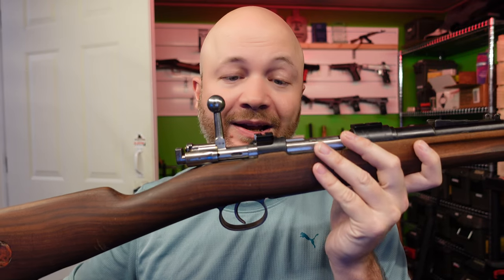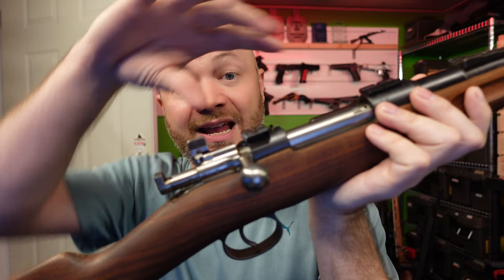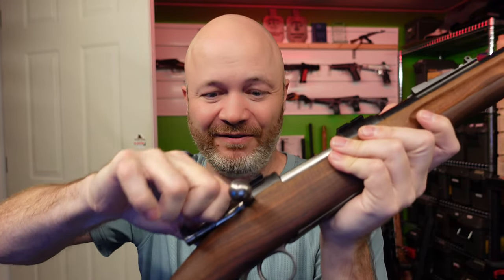A straight bolt with scope bases is not going to work — you can't have these two things together. I think they partially sporterized this one and maybe gave up, just didn't bother doing the rest. You can't do that. And the other way they screwed up the sporterization: they didn't do anything with the flag safety, so with my scope going there, I can't easily access it, and you really have to reef on it to move it over. I don't think they thought this one through.